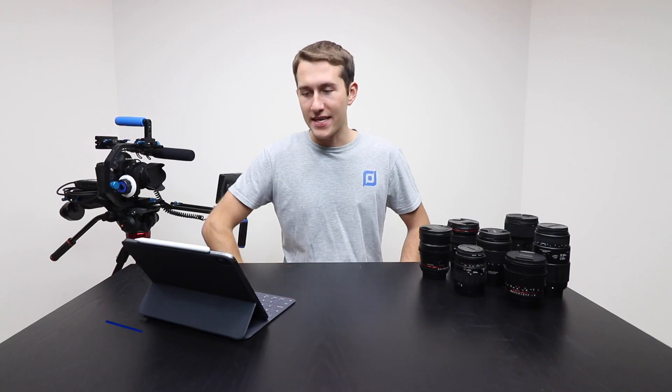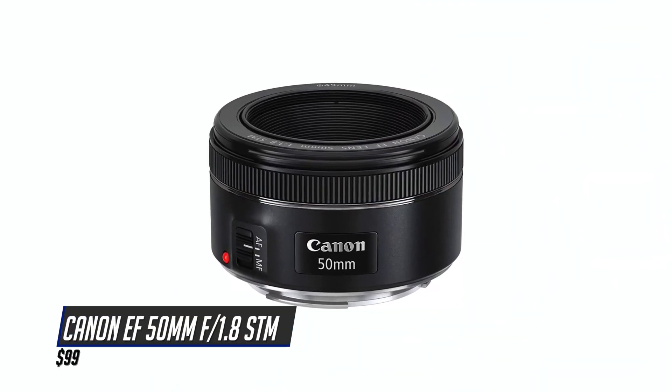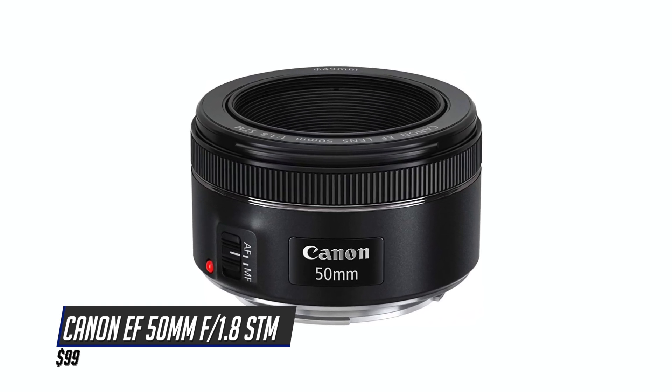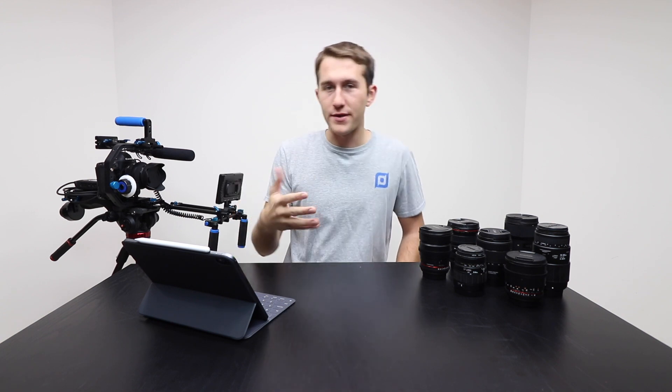Coming in at number 8 is the Canon EF 50mm f/1.8 STM lens. This guy is a steal at $99. This lens does not zoom at all — it is set at 50mm. But with that you have a very wide aperture of f/1.8 which means you have a shallow depth of field and some beautiful bokeh in the background. Construction of this lens is so-so and the autofocus for video is okay.